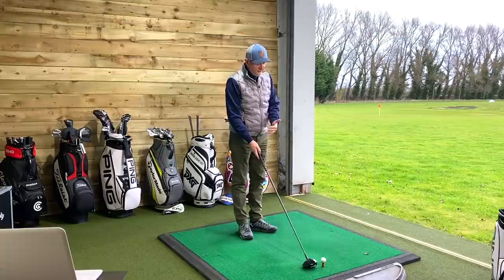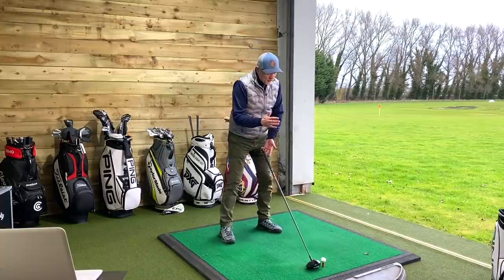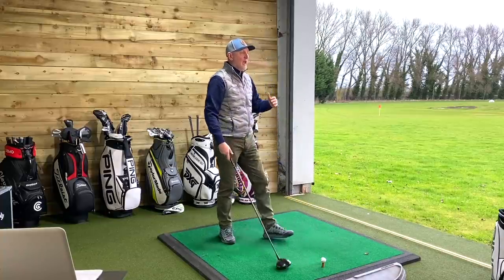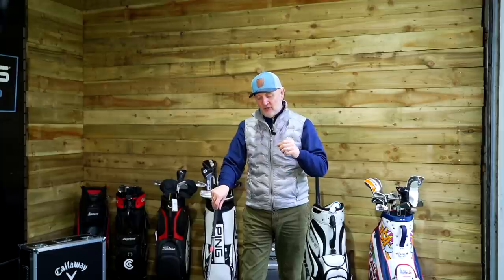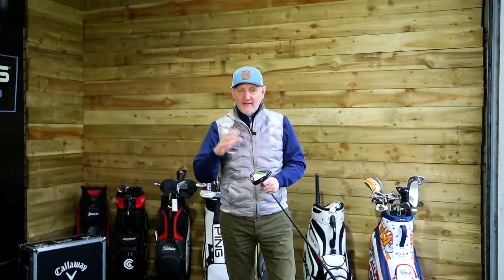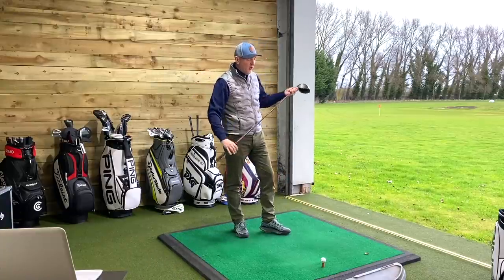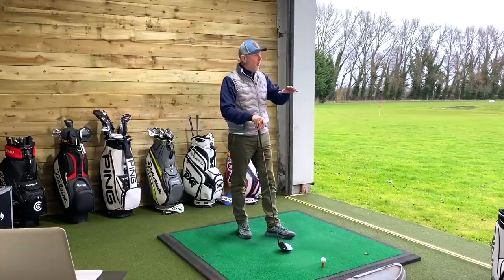And then the other day I put this shorter shaft into the Epic Speed. When you're standing only one inch closer to that driver head, you feel a greater amount of control, and that ups confidence before you've even made a swing. So today I'm going to test both the Epic Speed and the B21 with the one-inch shorter shaft. There's a slight loft difference — nine degrees on the Epic Speed, 9.5 on the B21. Don't get too hung up on that. I'm not looking to find a winner or a loser.